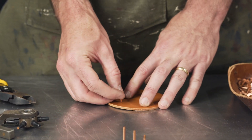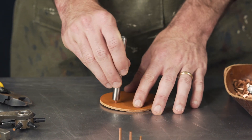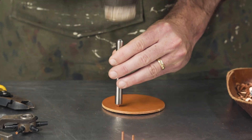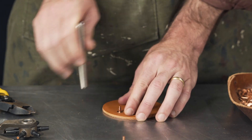For the first part, put your burr on top and take tool number one — place it on top. You want to hit it, but you don't have to hit it too hard. You just want to move the burr all the way down to the leather, just like that.